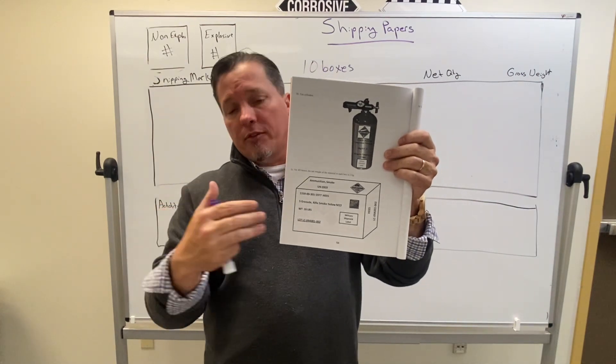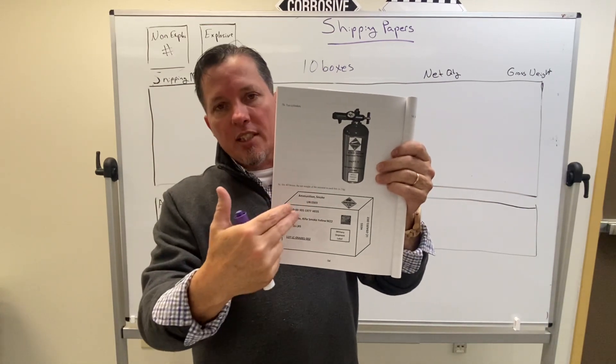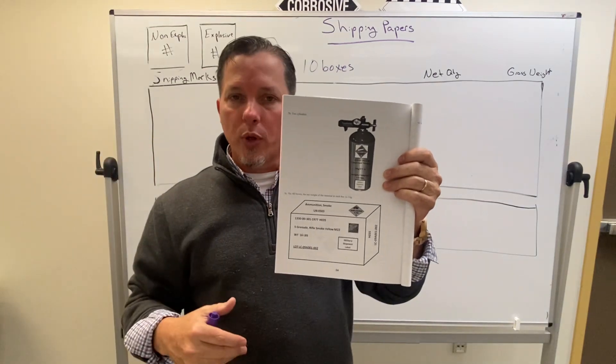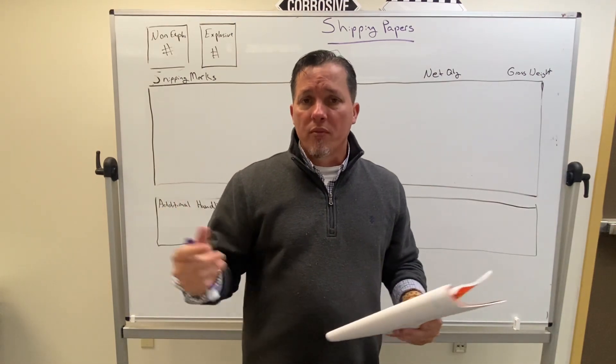If you've got a different version — if this video has lagged behind and the version's updated a little bit — then just look at the example here. Take a screenshot of it and you can walk through it with me. The premises in this video will still be just as good years from now. So here we go.